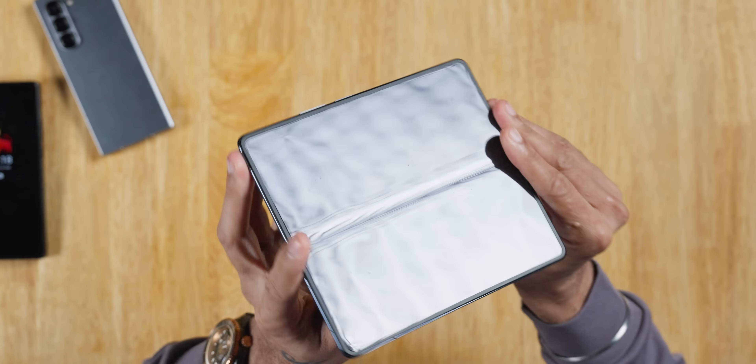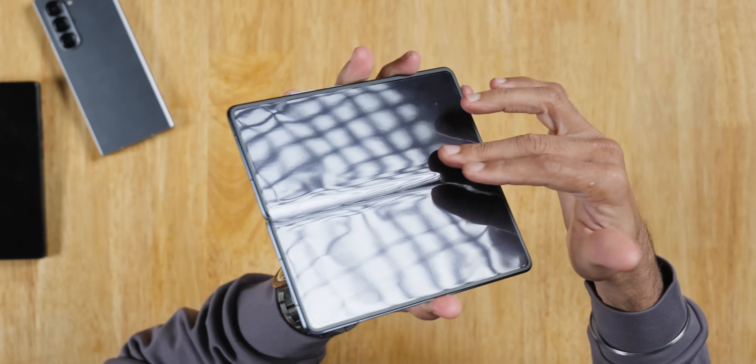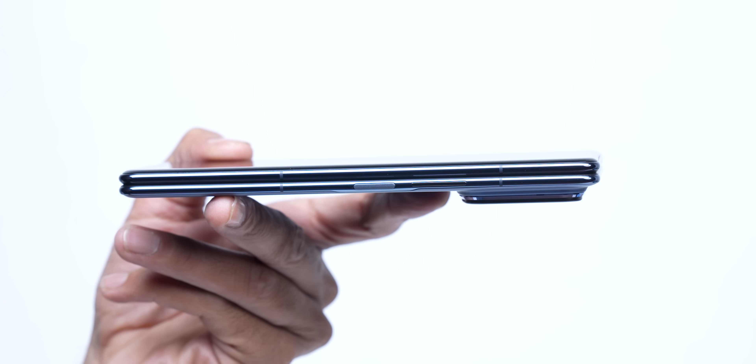There's already a lot of crease, and that is very important in foldables. It's a new phone — if you use it for a month, it becomes a bit like a gutter. Crease clearly visible. But what a job — after seeing Mi Mix Fold 4, you know, after the other brands, they've done it. Make it this slim. It doesn't look like it's a foldable phone.